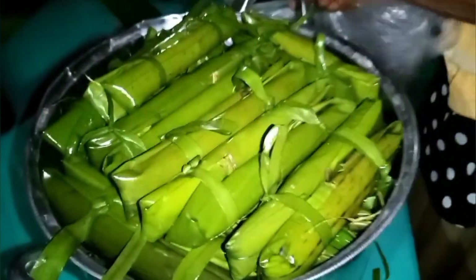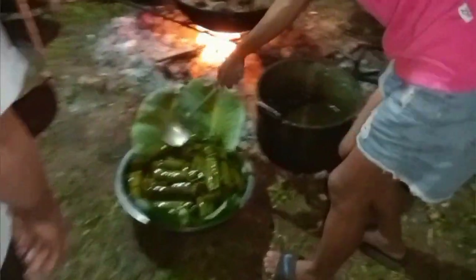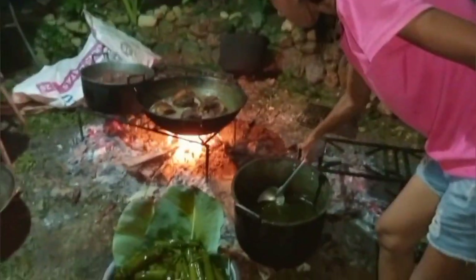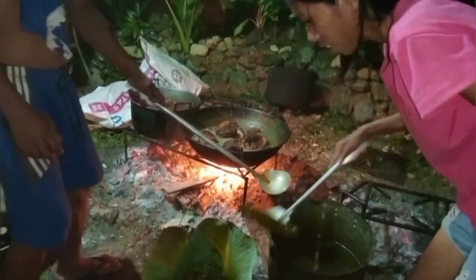After wrapping the rice cake with banana leaves, they put it in a cooking pot for another process of cooking. Here it is, guys. After several minutes of cooking, Jen removes it from the pot and transfers it into another container to cool down.